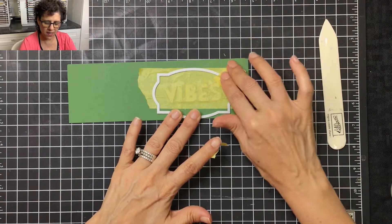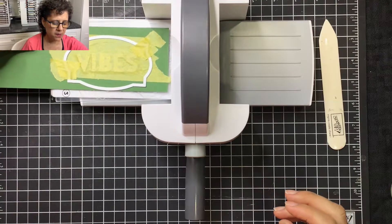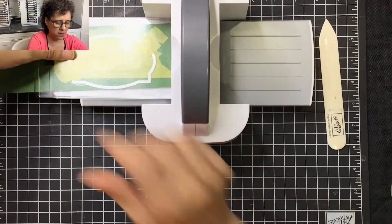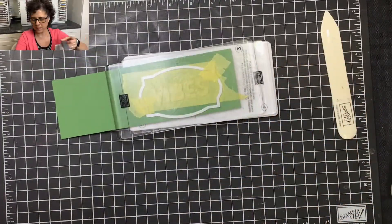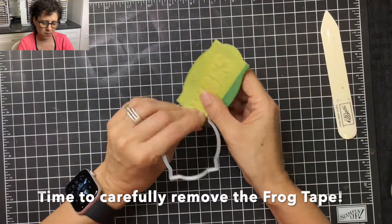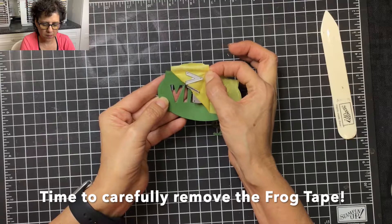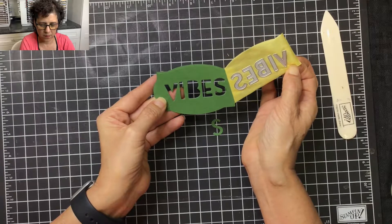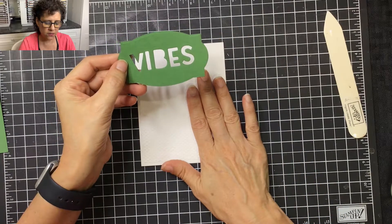Once I have that where I want it to go, I'm going to tape this down as well. Then I'll place this in my Stampin' Cut and Emboss machine and die cut it. Now that this is done, I'm going to go ahead and adhere this to the front of the card.